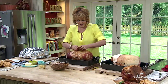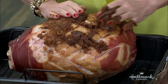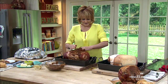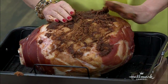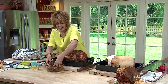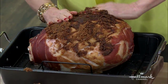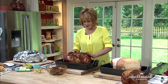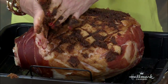Just make a nice paste with the brown sugar and mustard and rub it all over — make sure you pack it all in there nicely. What this does is the mustard and the sweetness from the sugar will penetrate the meat and create a beautiful golden color.